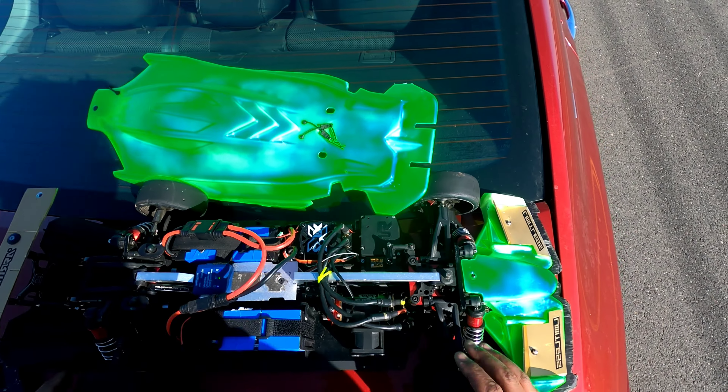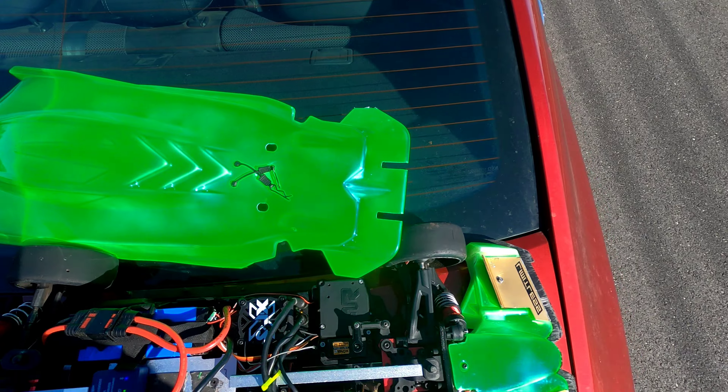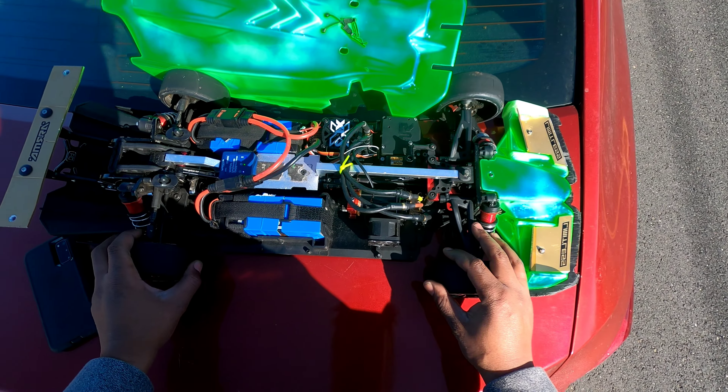I got it geared like bashing gearing — no tall gearing, no nothing. I'll update you guys on later days when I try to break a record or get my personal best. I think this motor's gonna get me there, I just gotta keep it cool.